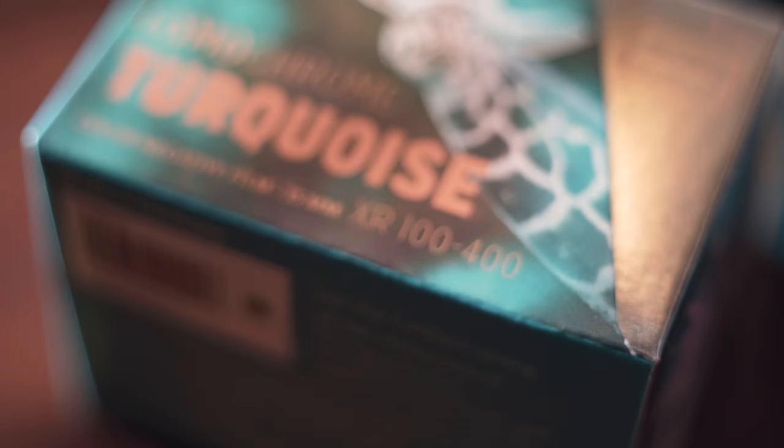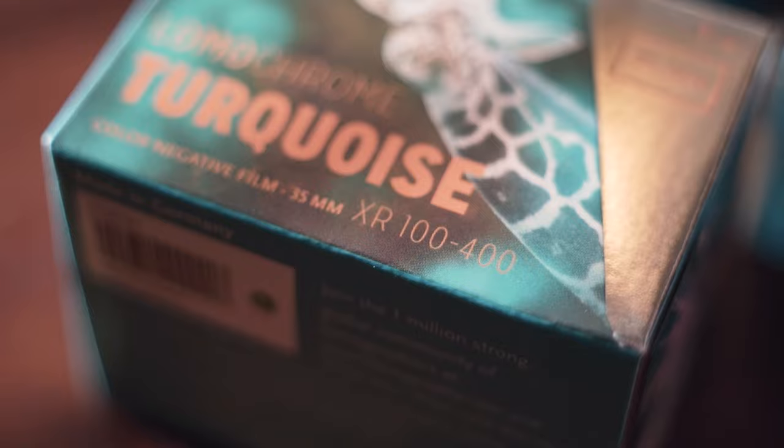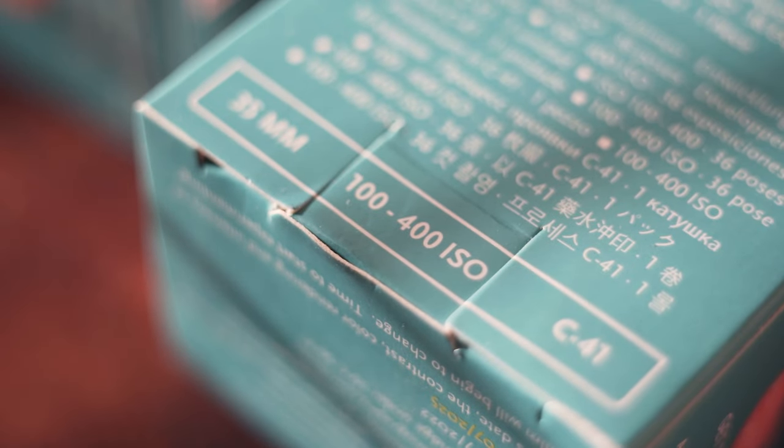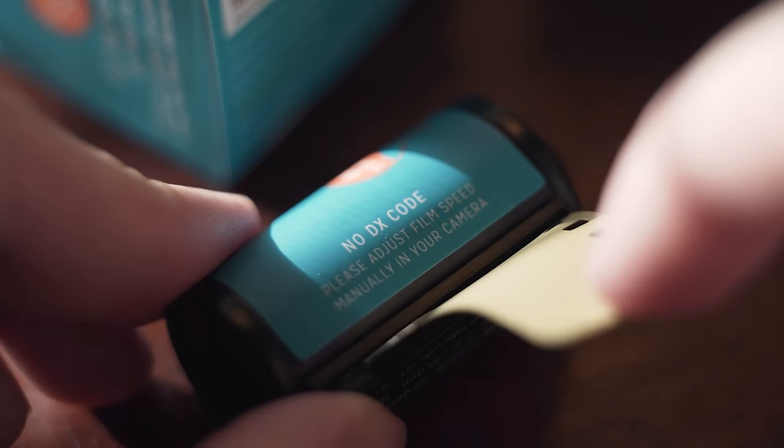If you've got a question about the variable ISO title of this film, you're not alone. Lomography does this with a few of their films — I know they do it with Lomochrome Purple as well — but they say you can rate the film anywhere from 100 to 400 ISO and get usable results. To make sure as many people as possible can use that, they don't put a DX code on the can.